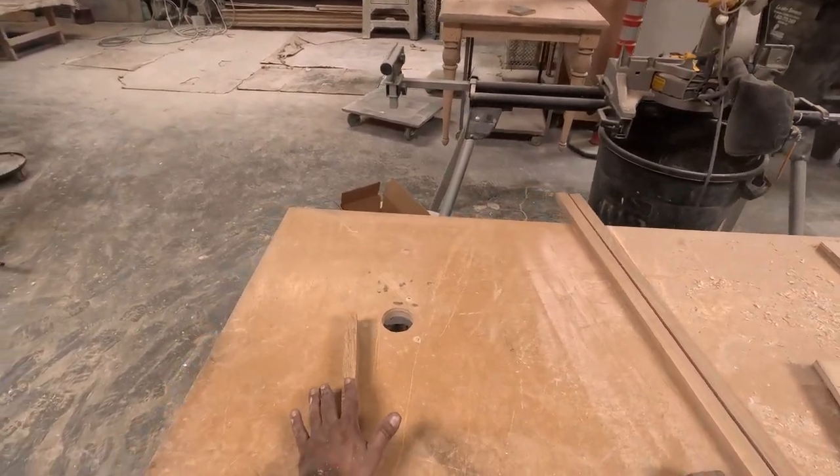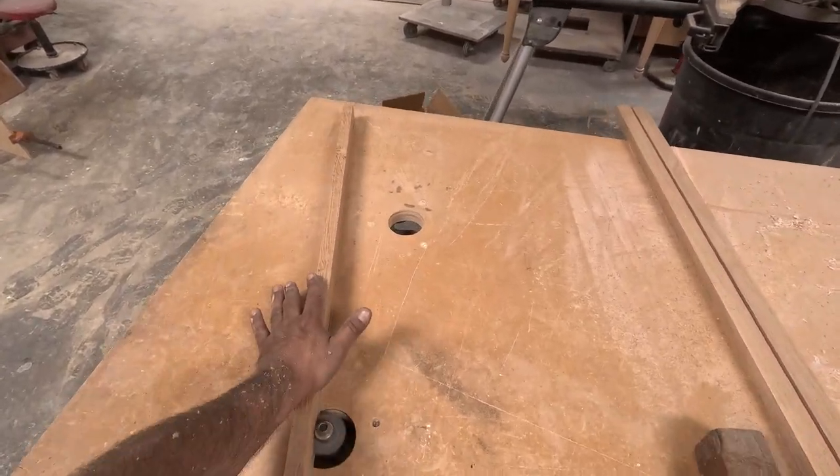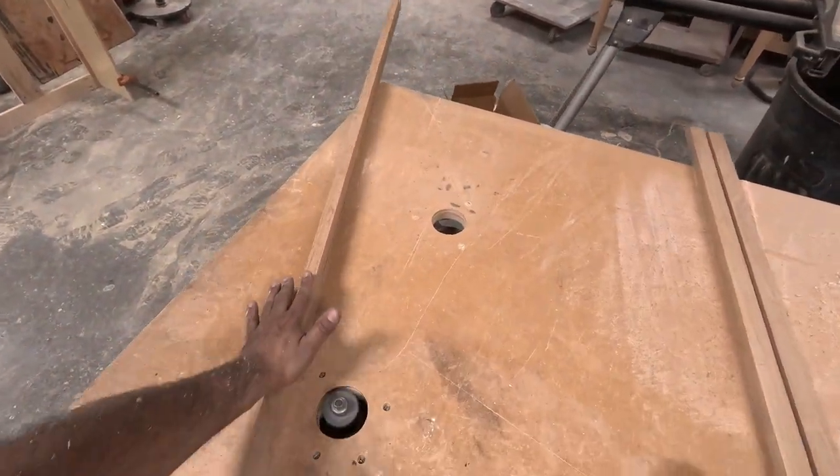Then I'll be doing a quarter-inch rabbet, and because I'm going to assemble it with a tenon and groove, I'm going to groove the face frames.